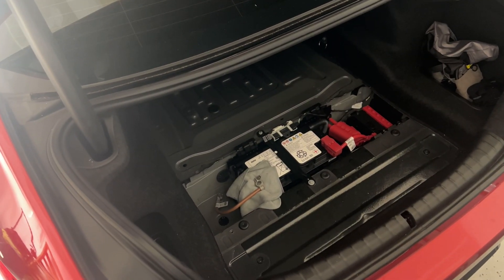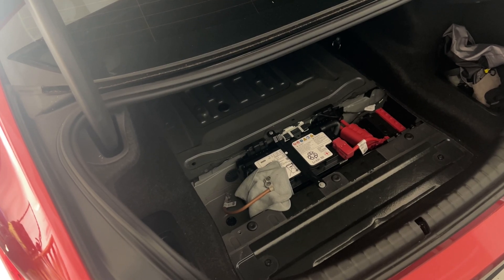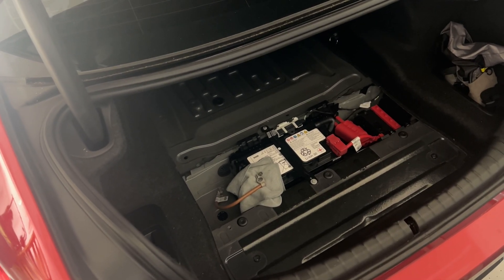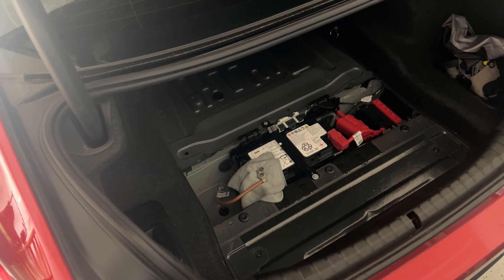Alright guys, step one is to remove the trunk cover and to unplug your negative terminal on the battery. We don't want any chances of fuel being forced out of the car. Fuel is still going to come out while we're doing this install, but we want to minimize the amount of it.